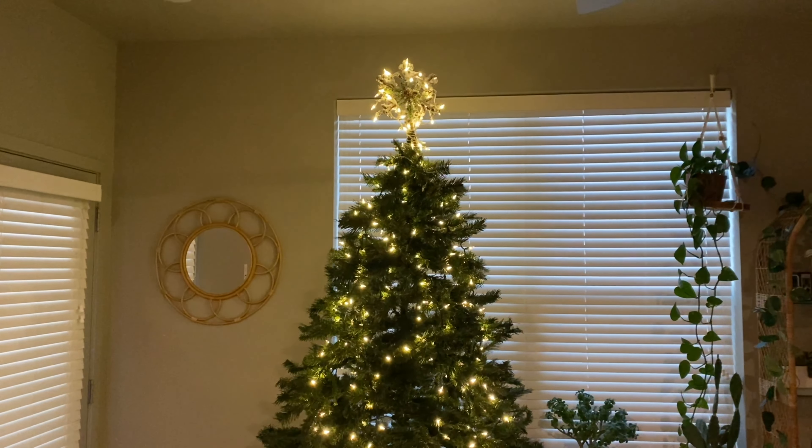I already have my tree up — we put it up last night, just did the lights and the tree topper so far. We do a lot of our Christmas decorations together, me and Richard. Cove is coming home tomorrow, so I do the basics and then we build from there. I only have a limited time tonight, so come along with me — let's decorate my apartment for Christmas!